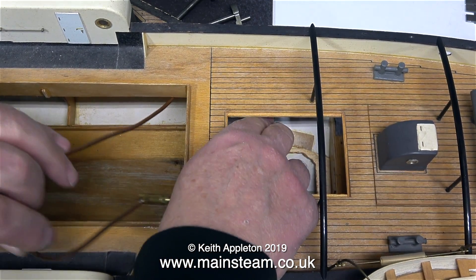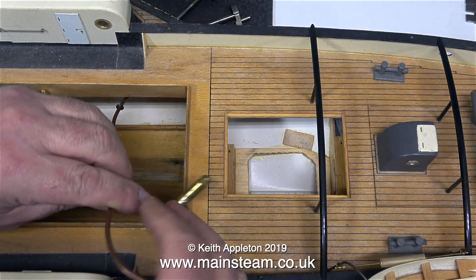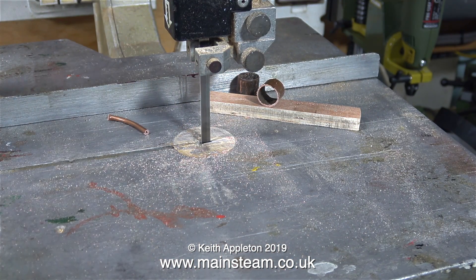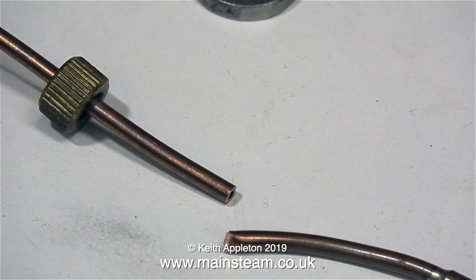I've run into a bit of a problem — I cannot get the pipe out of the boat. The hole in the bulkhead is too small to allow either end to go through. So in the end I cut the pipe with a pair of side cutters and used the bandsaw to cut one end of the pipe square. Then I re-silver soldered the pipe fitting. I heated up the pipe on the right to melt the silver solder, cleaned up the end of the pipe on the left and silver soldered the fitting to that.